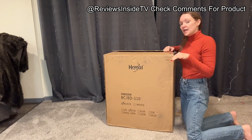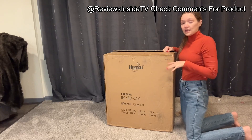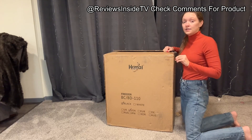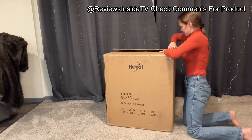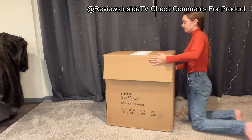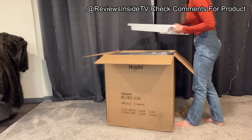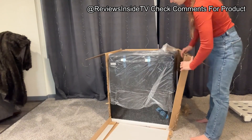Let's start with the basics. This 5.0 cubic foot chest freezer is designed for those who need extra frozen storage but don't want to sacrifice too much space. It comes in sleek black, which should complement most modern kitchen or office designs. Its compact size makes it versatile enough to fit in small spaces, yet it offers plenty of room inside. The hanging removable storage basket is a nice touch, allowing you to keep small items like yogurt, fruit, or ice cream organized and easily accessible.